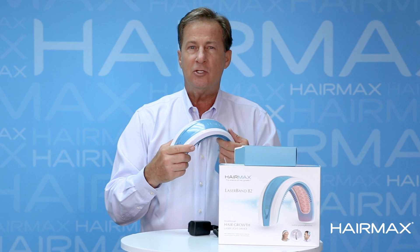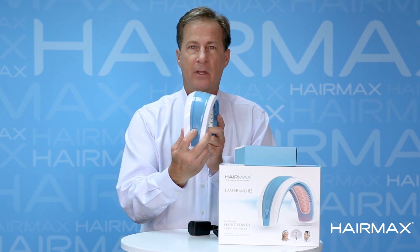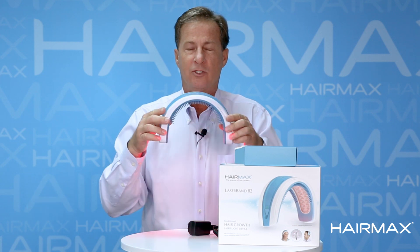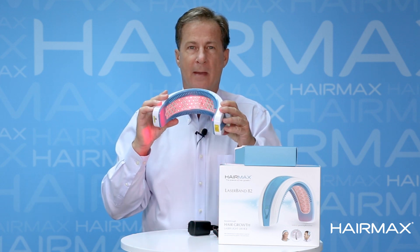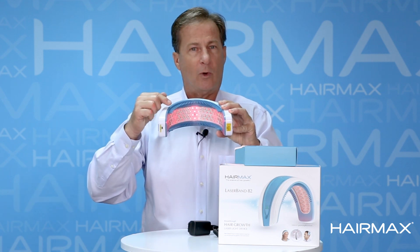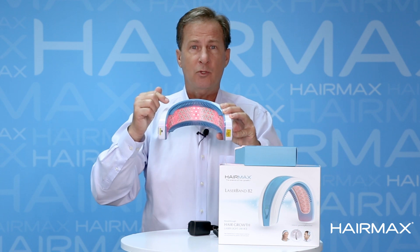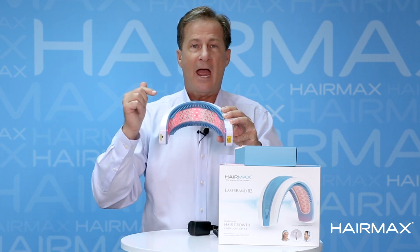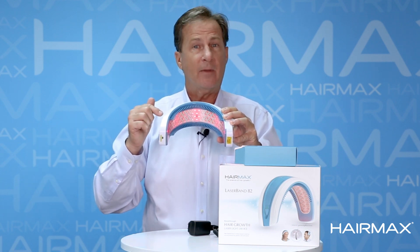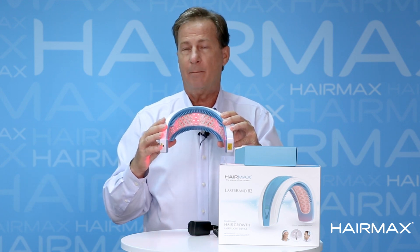We designed the LaserBand 82 to be very simple to use. It's a one-button operation. Just touch that button and those 82 medical grade therapeutic lights come to life. These are the lights that are clinically proven through our HairMax clinical studies to help stimulate your follicles to help you regrow your hair. It's an FDA cleared medical device to treat androgenetic alopecia, which is also known as male or female pattern hair loss.